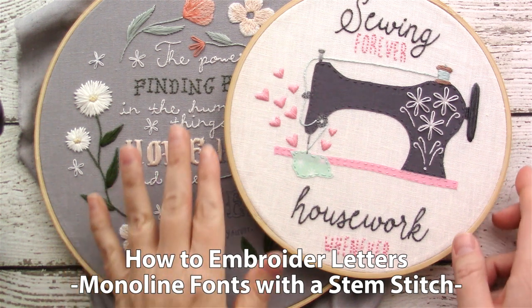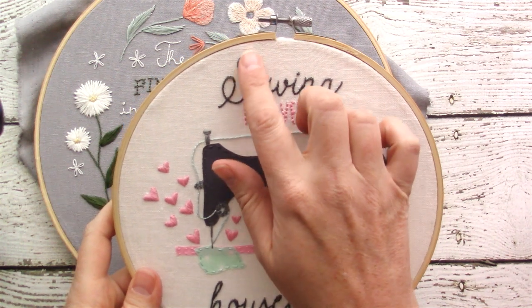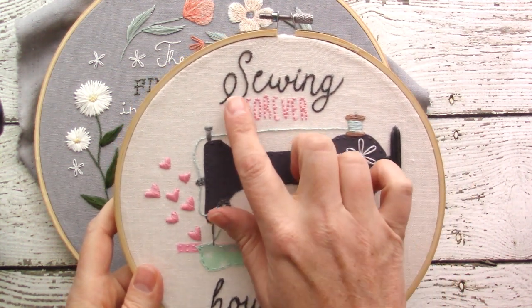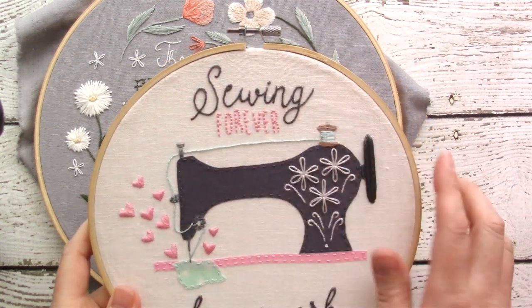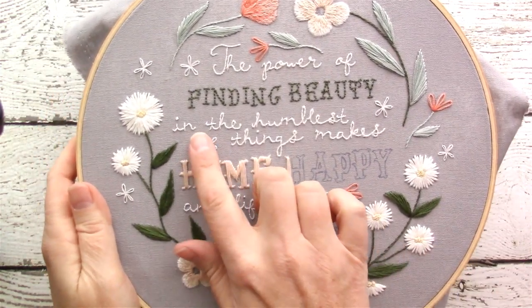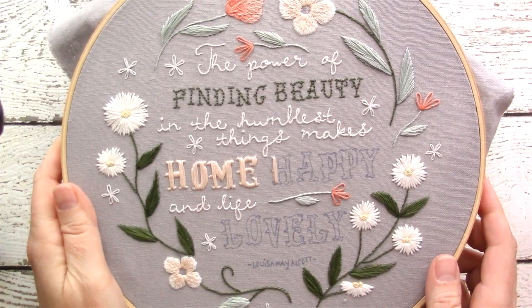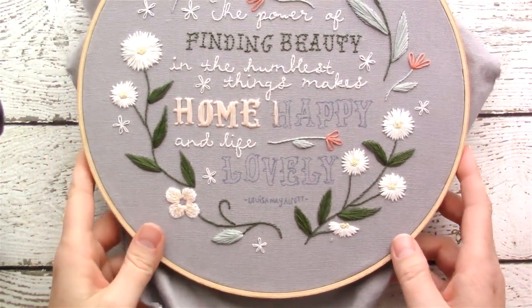This is Jessica with cutesycrafts.com. Today I'm going to be showing you how to stitch a monoline font, which just means a single line, using the stem stitch. This one is a slightly larger font so I use three strands of floss, and this one here is a smaller font so I just used two strands of floss with the stem stitch. I'll be showing you how to do it on this hoop that I'm working on here.